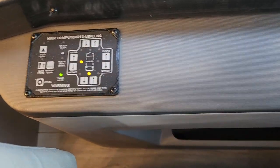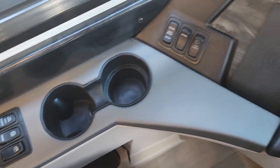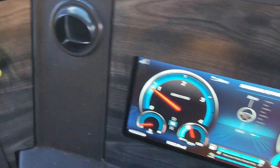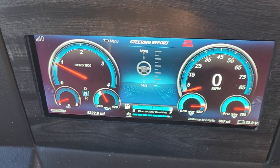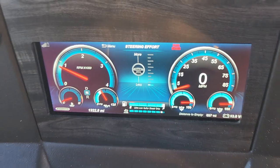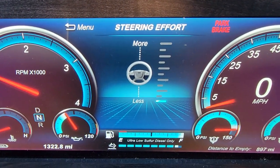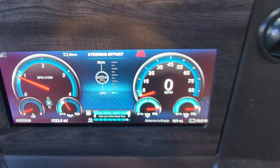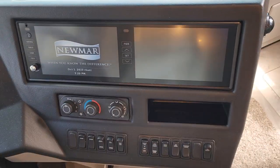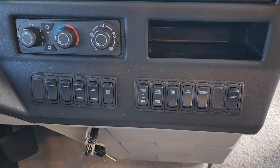Here's your computerized leveling — just push one button and you're done. Automatic headlights. It's a nice instrument cluster, all digital. You can adjust the steering effort on the fly. Two nice big monitors, GPS navigation, and all the easy-to-read buttons.